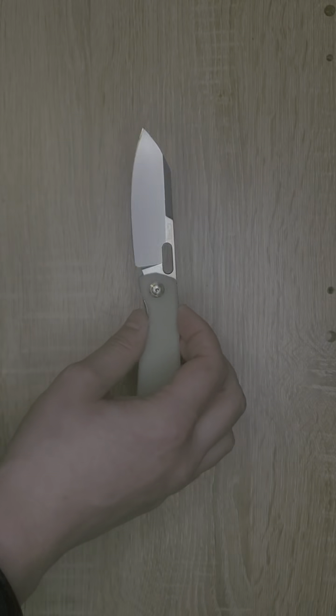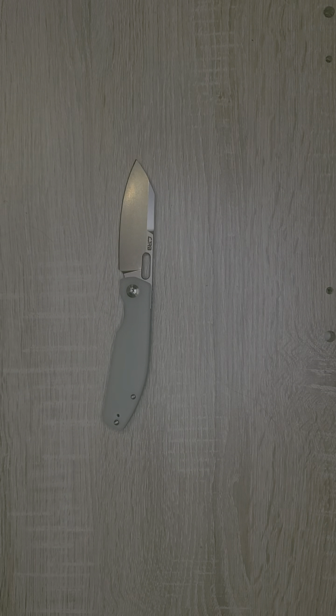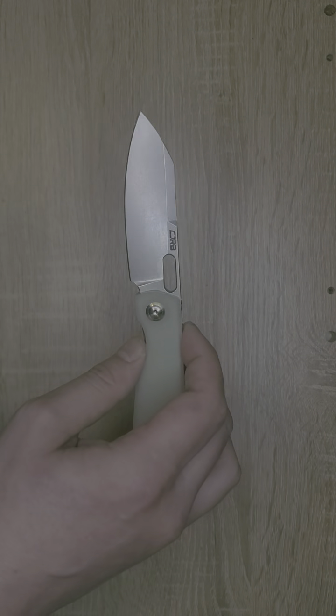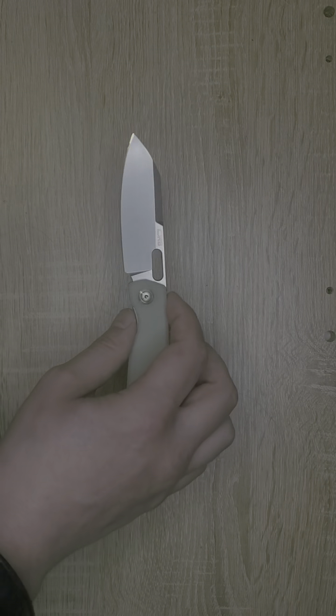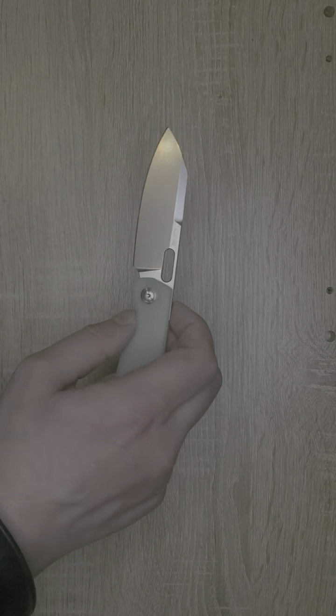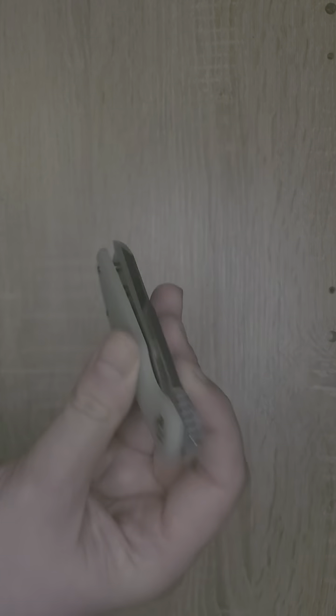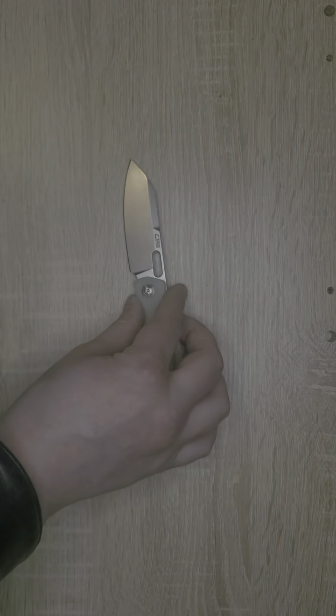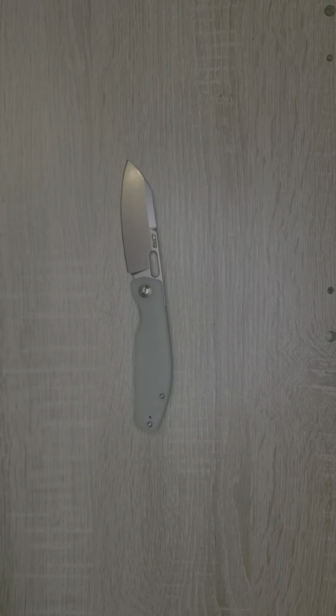I'm very happy with this. Thank you very much, Artisan Cutlery, for sending this wonderful budget knife. This will definitely be a regular part of my EDC rotation. These can be found at the Artisan Cutlery store, on Amazon, or any other retailer that sells Artisan Cutlery or CJRB products. Let me know what you think, and I will see you next time at Freedom Frog Gear. Frog out.